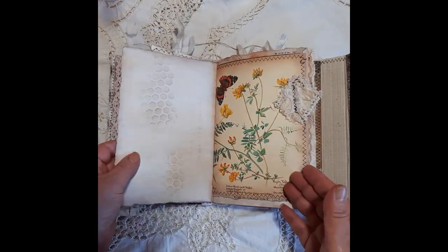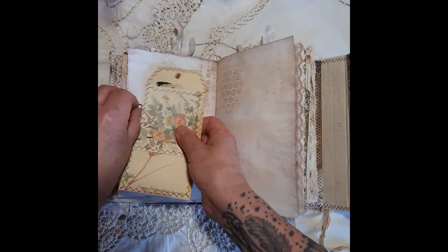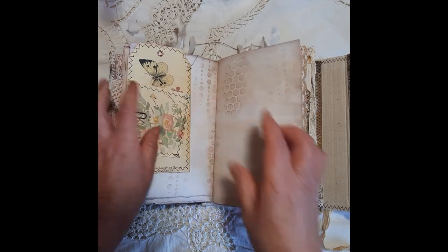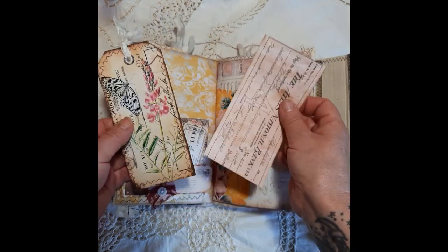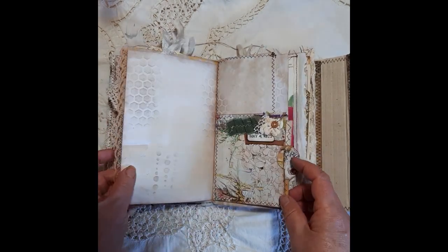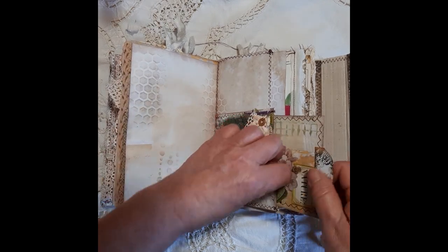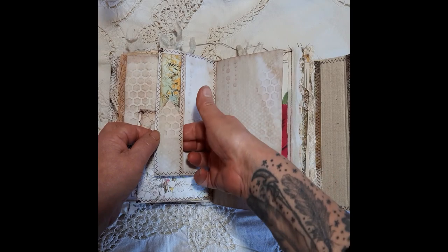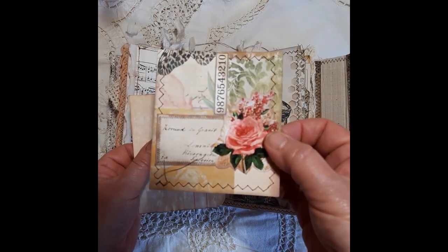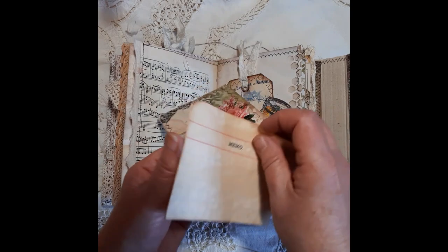This pocket flips up like this — an Edith Holden page — and again some more writing space. Another tuck spot with some more ephemera in there, and then this little tuck spot here as well. A journaling card that I've made. A little tuck spot here with a beautiful image from a book. Just one of my own journaling cards using the papers from the kit, and some journaling paper there.